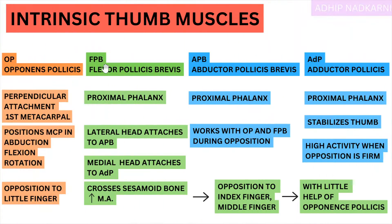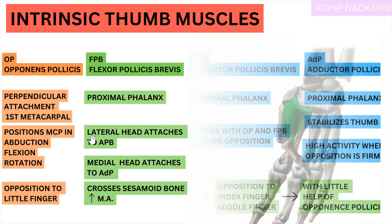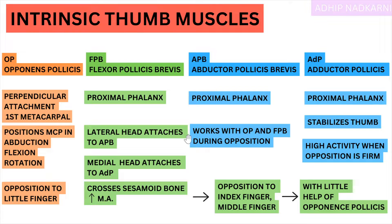Coming to Flexor Pollicis Brevis — we know it is distally attached to the proximal phalanx, but how it attaches is very interesting. It has two heads. The lateral head goes and attaches to Abductor Pollicis Brevis, and the medial head goes and attaches to Adductor Pollicis. Both of them eventually land at the proximal phalanx, but they reach it through these muscle attachments.